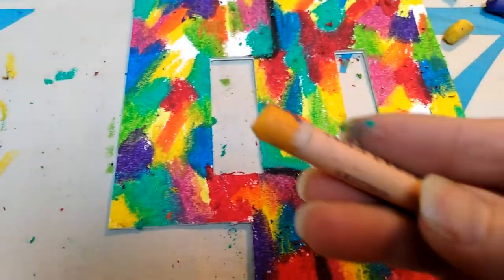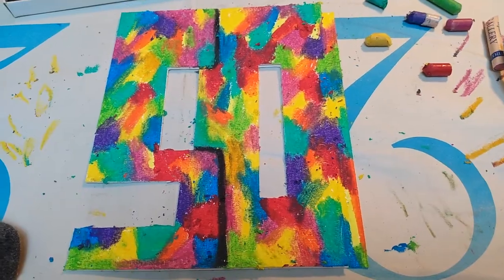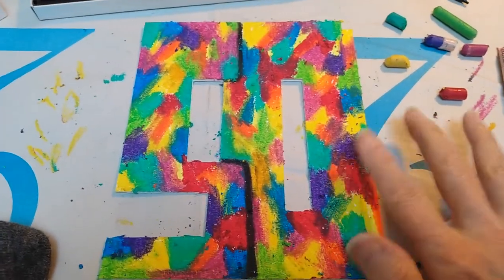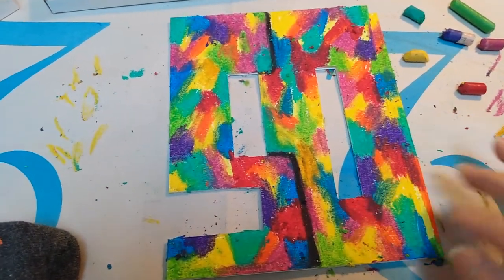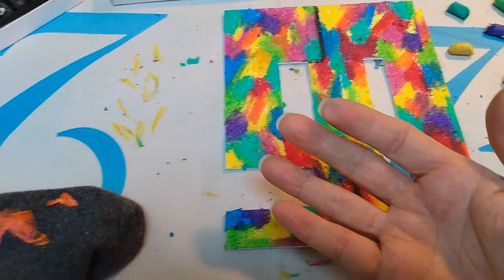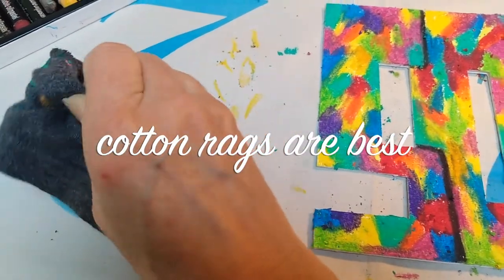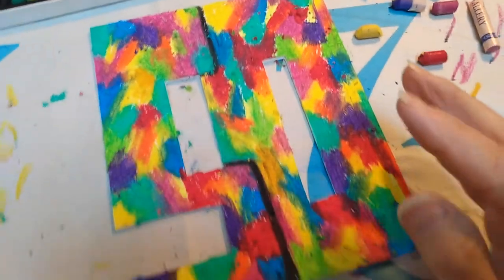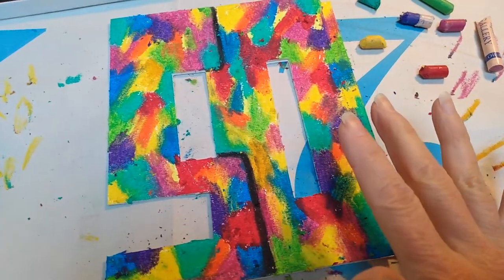I've got an orange one here — going to add some more orange and we're almost done. The 50 is all colored in, and we still get all these little burrs. I carefully just clean them off with my fingers and move them off the board. If you get your fingers covered in oil pastels, which they will, just have a rag nearby to clean your fingers off. You can always wash them with warm water and soap if it's really bothering you. I'm going to clean all the burrs off.